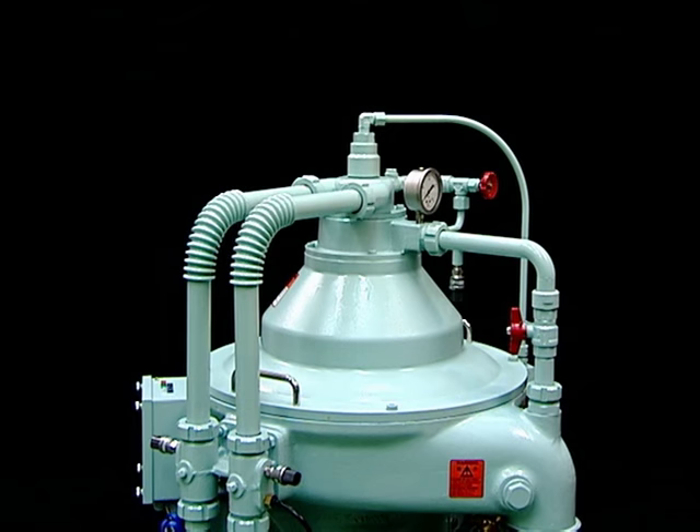We will explain the procedure for disassembling and assembling the bowl, which is the heart of the Mitsubishi Self-Jector G Series.